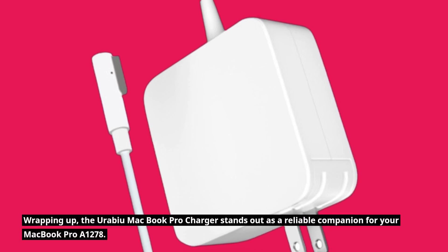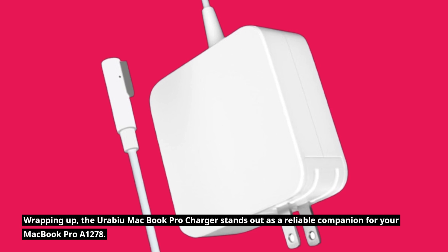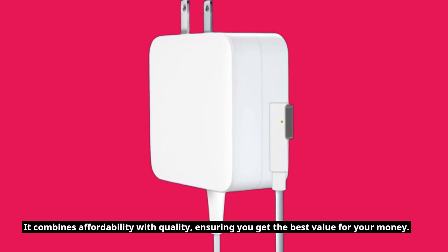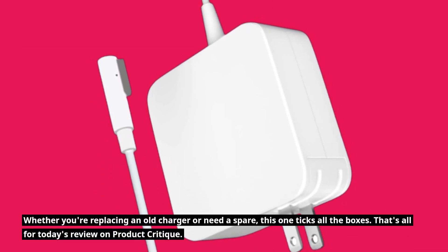Wrapping up, the Urabiyu MacBook Pro charger stands out as a reliable companion for your MacBook Pro A1278. It combines affordability with quality, ensuring you get the best value for your money. Whether you're replacing an old charger or need a spare, this one ticks all the boxes.